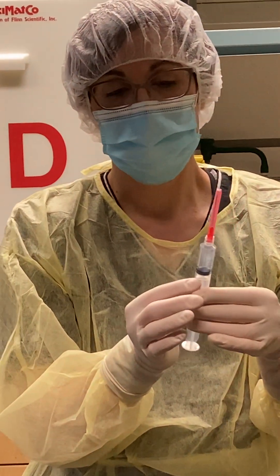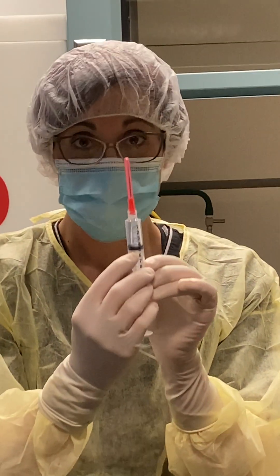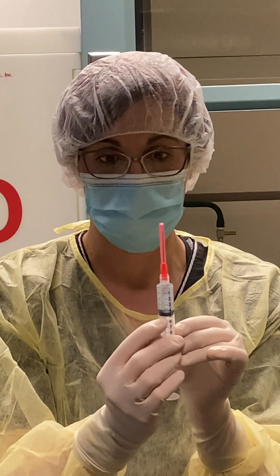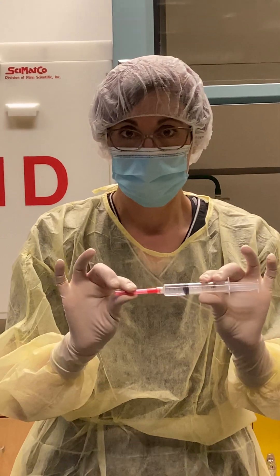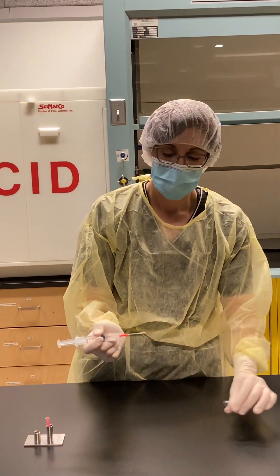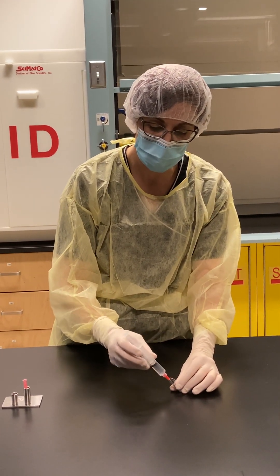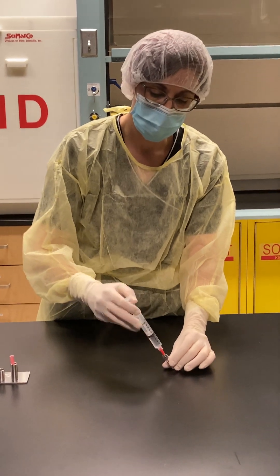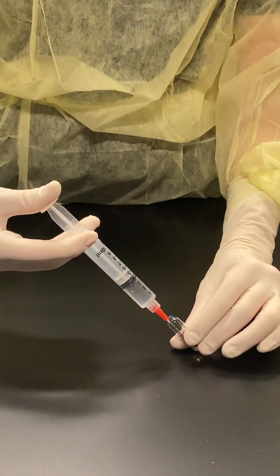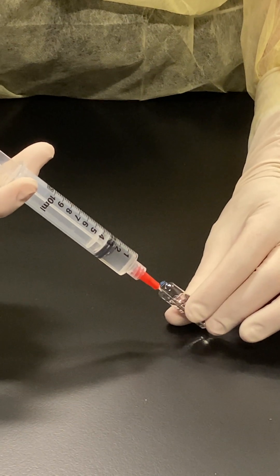In this case I wanted two mils, but as you can see, I drew up over four. So I want to remove the extra volume of fluid — I'm going to remove my needle cap, place my needle back into the ampoule, and carefully push the extra fluid back into my ampoule.